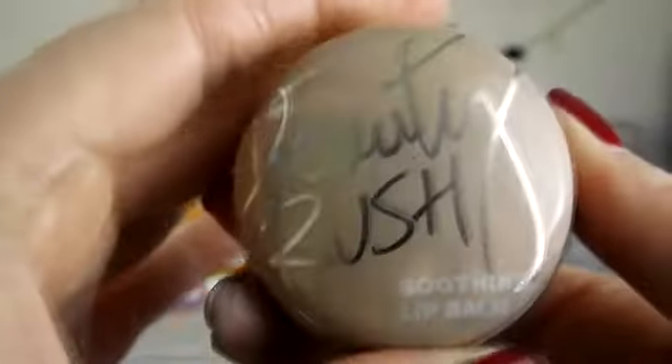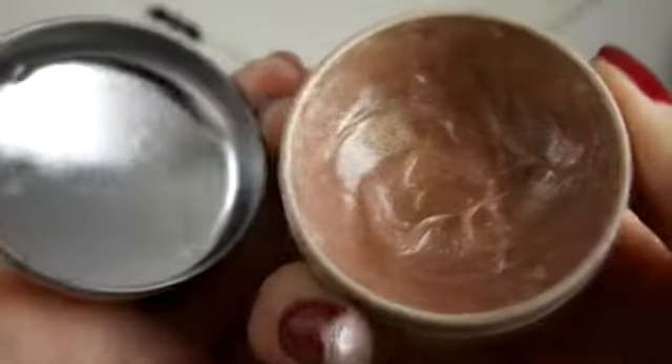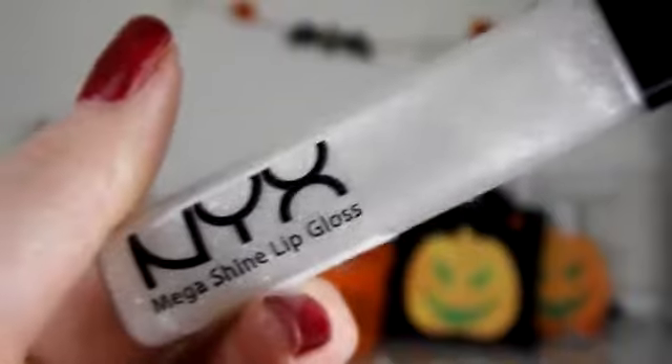Then I'm just taking this Victoria's Secret shimmery lip balm to moisturise my lips, and then on top of that I'm putting this NYX Megashine lip gloss in Crystal to complete the look.